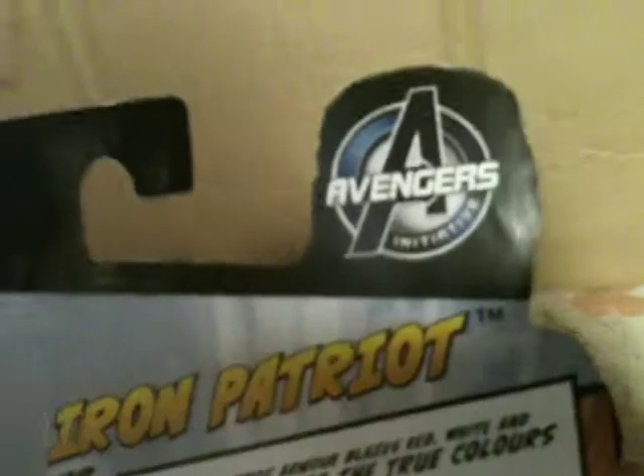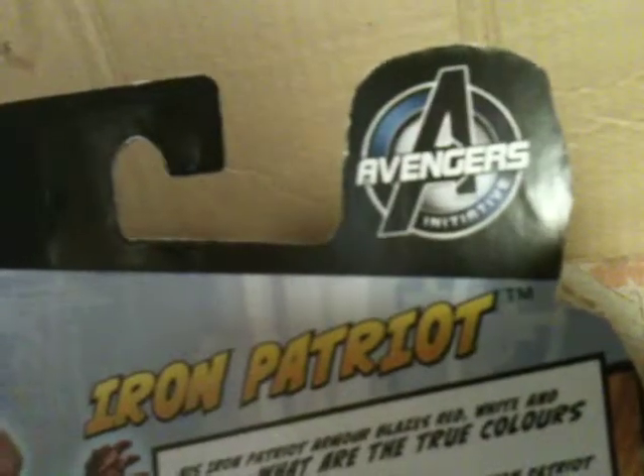Although Norman Osborn was more of an enemy to the Avengers, it still has the Avengers Initiative logo and Marvel Iron Man branding. A photo of the figure outside the box, and at the bottom of his foot it says 'One Torso,' meaning he's the first one in this set.